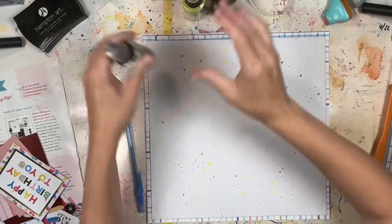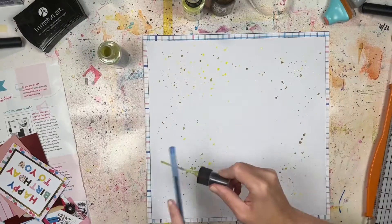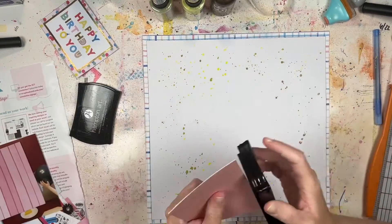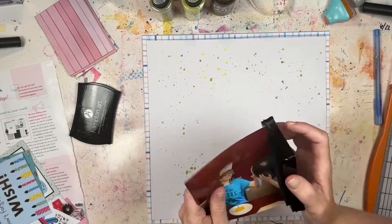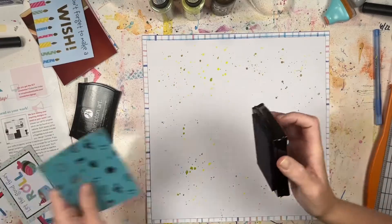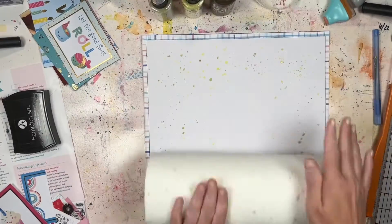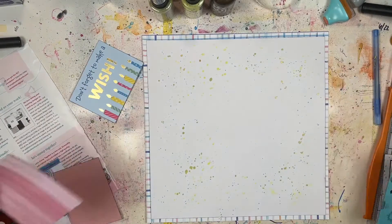The colors I'm doing splatters with are Squeezed Lemonade and Nuvo Mica Mist in Antique Gold, and then Shabby Shutters — a Tim Holtz Distress Oxide spray — which is the color of the July Best of Both Worlds kit. I chose Shabby Shutters because it was on my desk and I wanted to use it, and I liked the bright yellow because there were some bright colors in the pattern paper — you can see a big bright yellow — and the gold because there's a little gold foiling in the paper too.